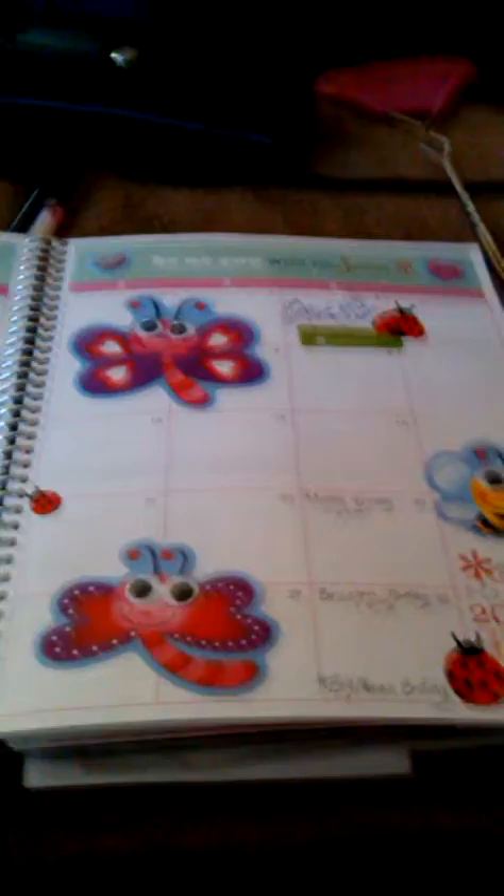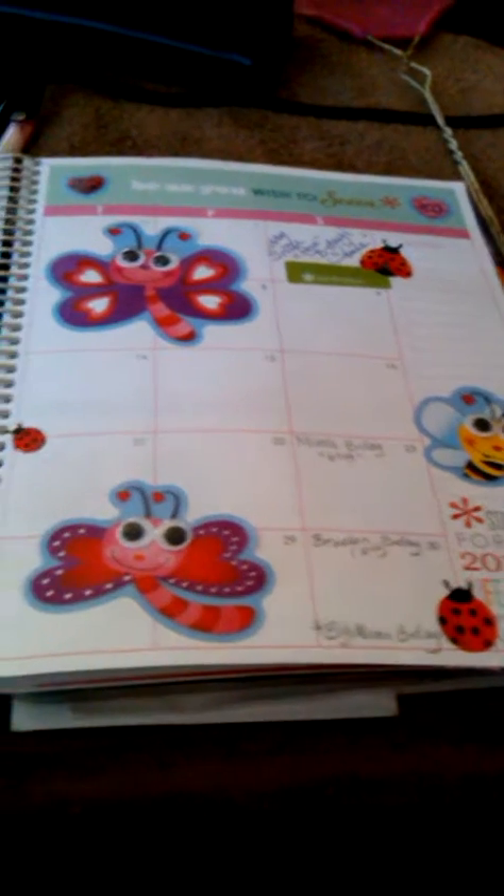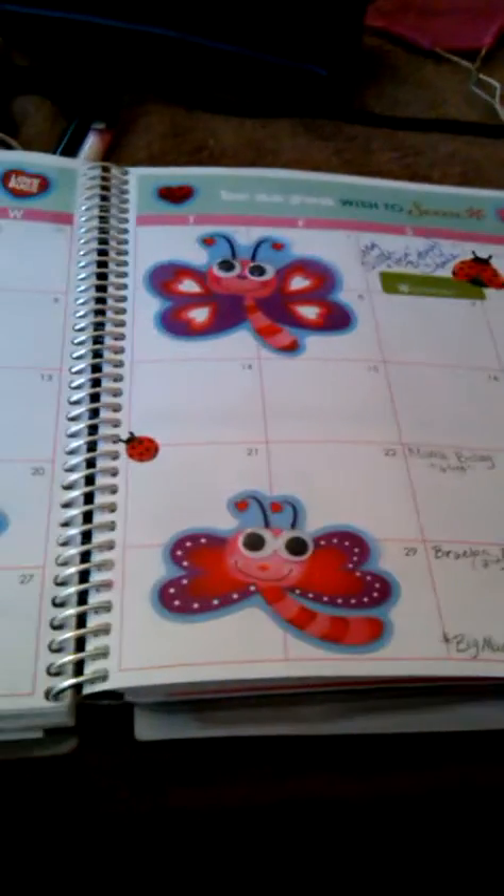Let me give you a recap of my May look. This is my monthly calendar at a glance — the Love Bugs and Lady Bugs.